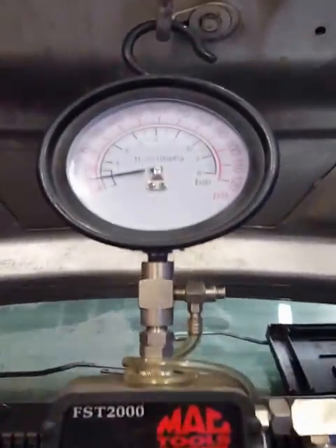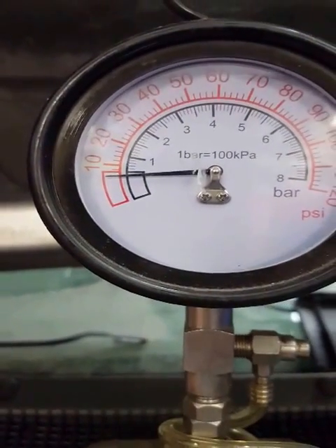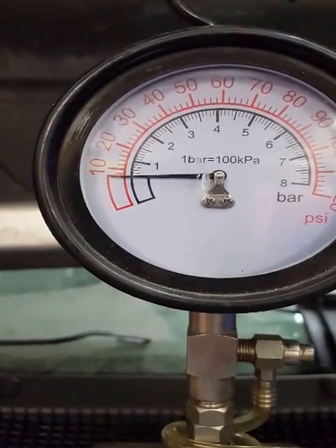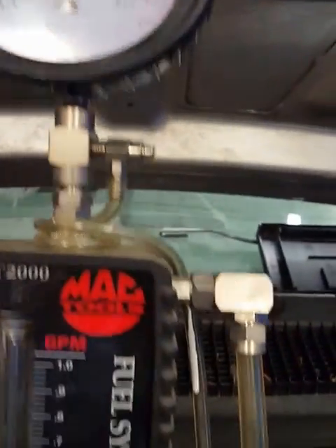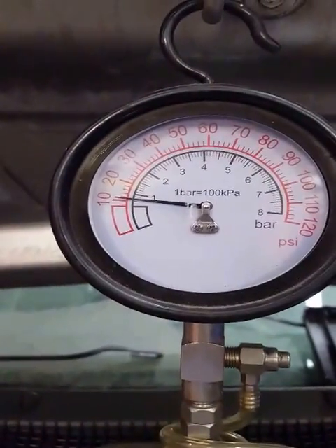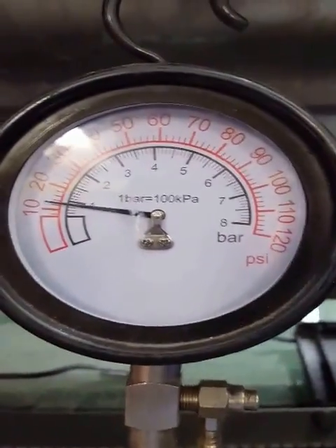Let's look at the pressure. When we do the pressure, we're going to have to flip this gauge. Let's watch how slow this pressure even goes up. See it going a bit? It really does take a long time, and we're in the open position. So now we're up at about 10 pounds. Let's see how far it goes up.